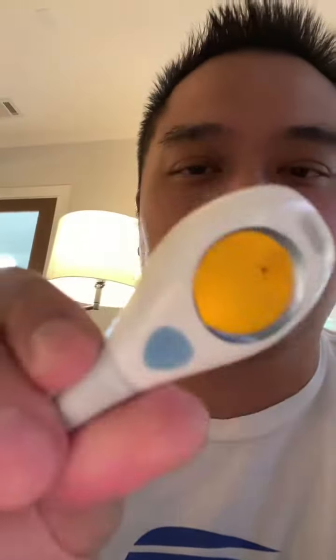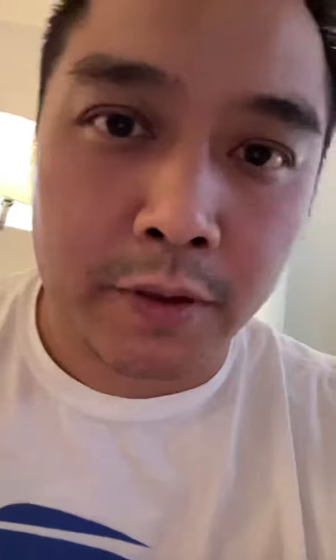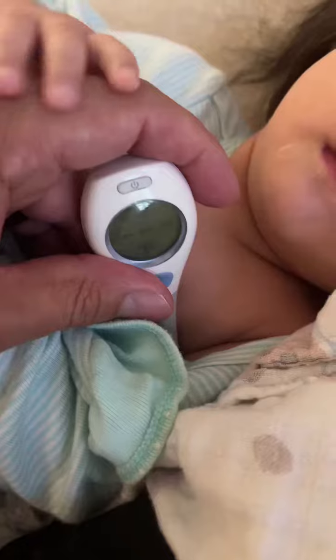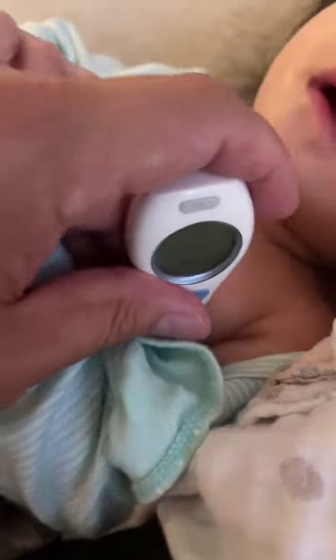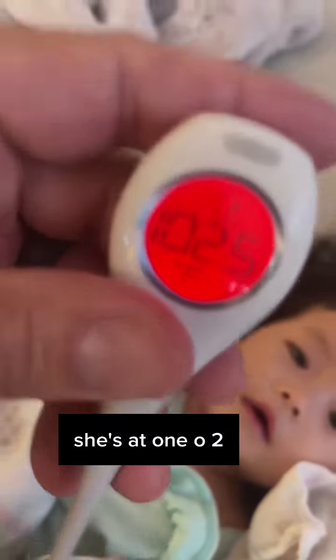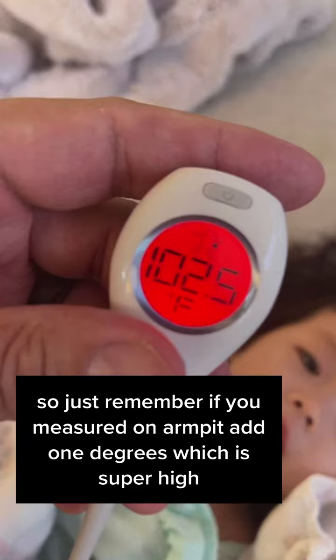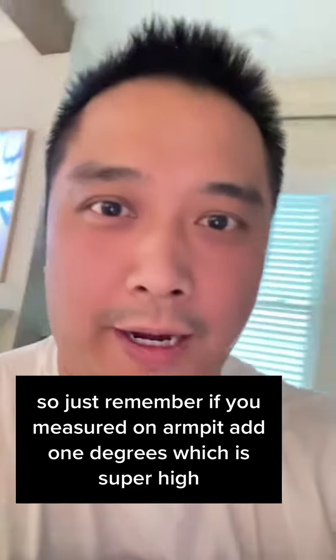I personally like this thermometer. I do it under the armpit — it's super fast. Let's set it to armpit mode. She's at 102. Just remember, if you measure it on the armpit, add one degree, which puts her temperature super high.